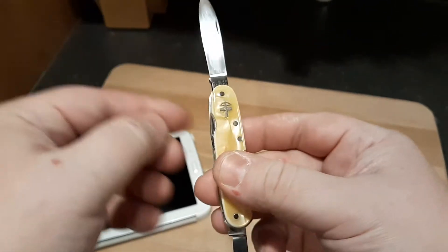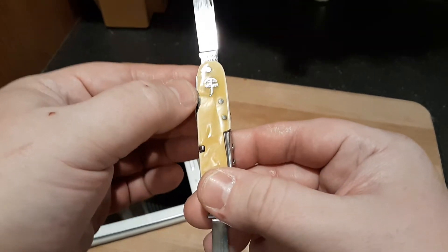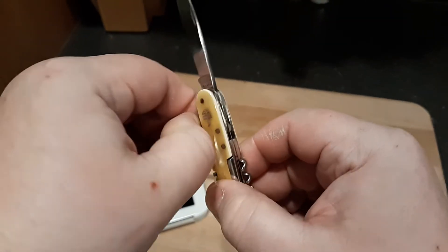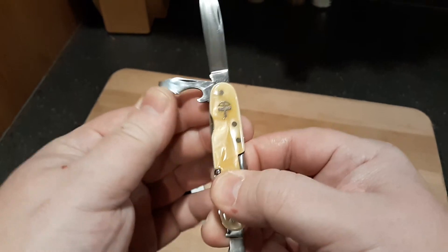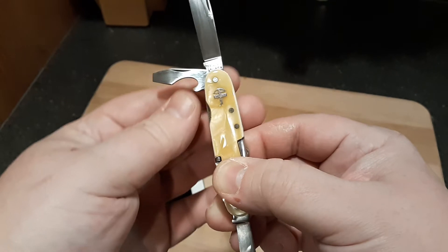This is a very beautiful knife. I knew it would be worth the time that it took to do the refurb on it. I think it took about 20 to 30 hours on this particular knife.